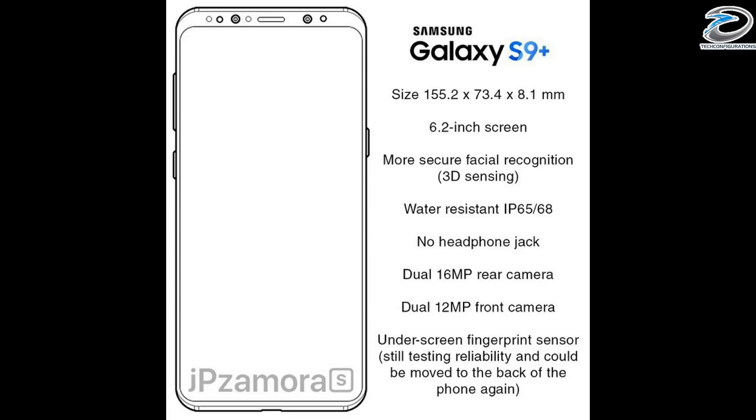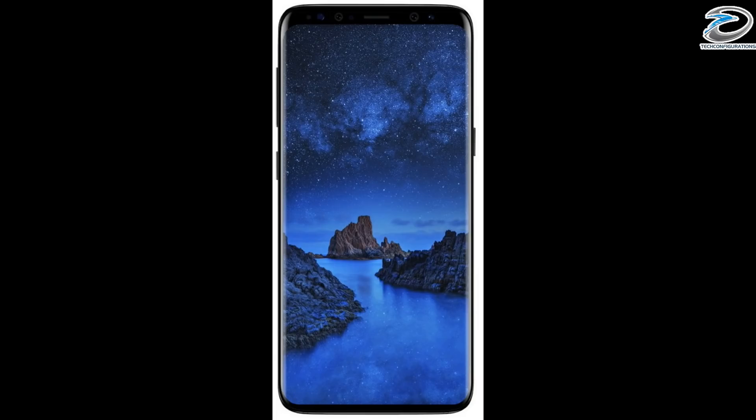The S9 Plus seems like just a larger version of the S9 with no difference in overall design. The bezels at the bottom have been reduced and the display size is maintained at 6.2 inches, same as the S8 Plus. It features the same 3D facial recognition, IP68 water resistance, no headphone jack, dual 16-megapixel rear cameras, and 12-megapixel front cameras. It also claims an under-screen fingerprint scanner, but we know that's not going to happen.